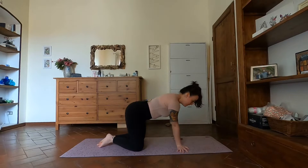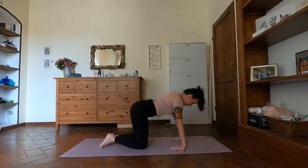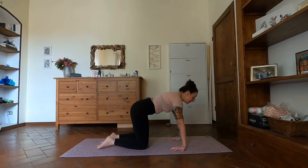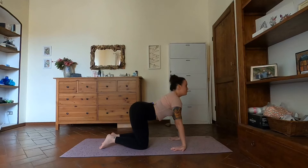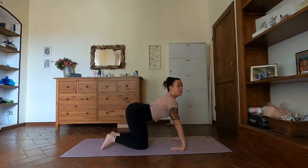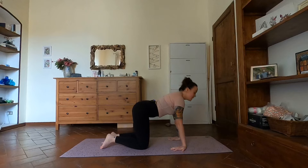We want to get as much warm-up into the wrists as we can. From here, flip your fingertips back towards your knees so the heels of the hands face forward. Keep the arms as straight as you can, taking a tiny bend if you need to. We're going to move through cat and cow like this — as you inhale, drop the belly, move the chest forward through the arms, look forward.